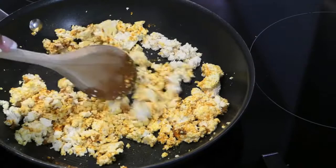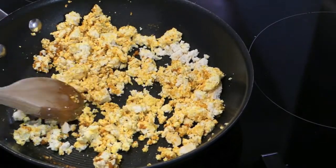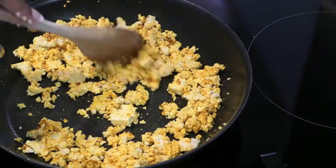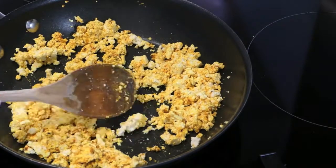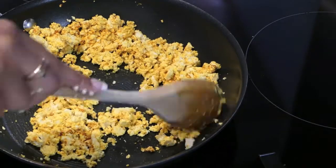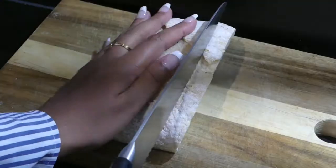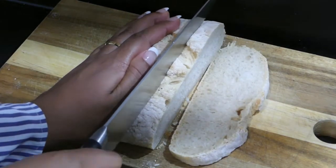I continue to create the texture that I like. I know some people like a drier scramble — I like a more creamy scramble — so you can modify this recipe to your desired texture. I'm just making sure that all the pieces of tofu are coated in that flavor, and you can see the color change. It's quite amazing how eggy it actually looks. Then I'm going to let that cook for about five minutes while I prepare the toast.